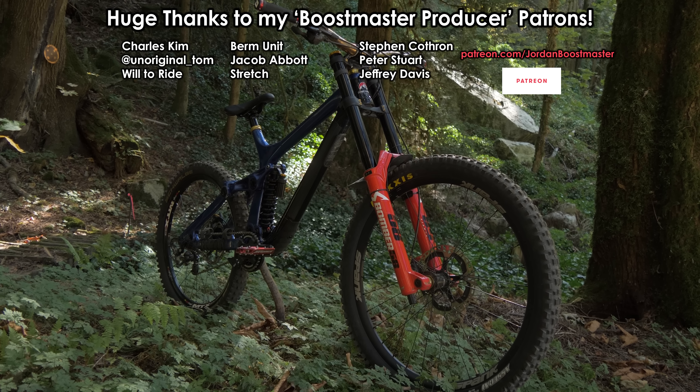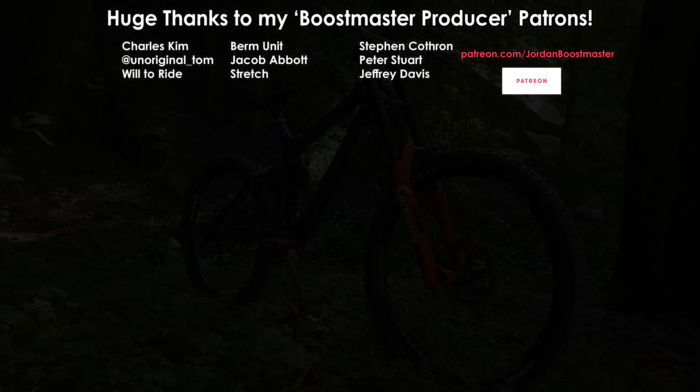If you want to see a video of me riding my maiden when it was still in the full 26-inch setup, check out this video of me riding Whistler with it last year.